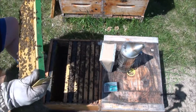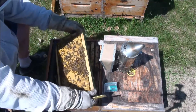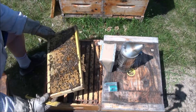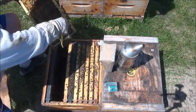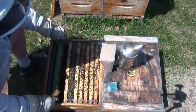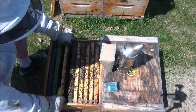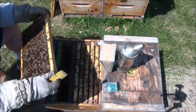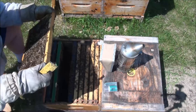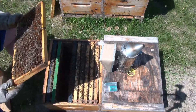That drone frame looks fantastic — very well drawn, very well laid up. A bit of honey in the middle there, but she's laying in it, which is a good sign. And a lot of empty cells with eggs. Pollen on that side.